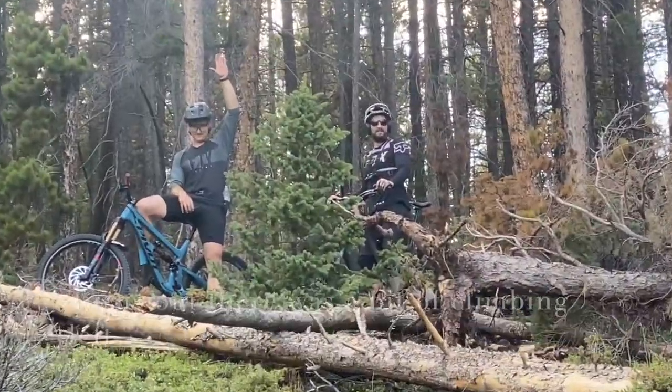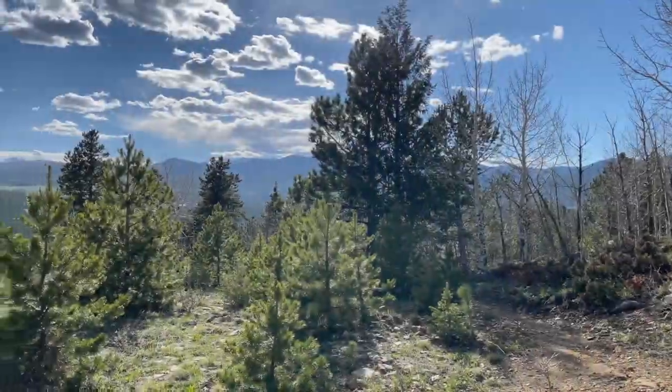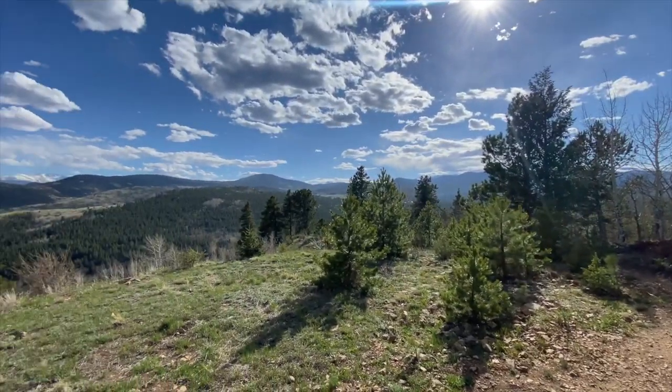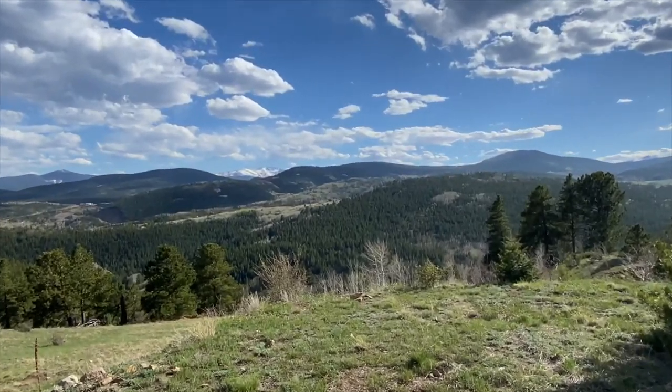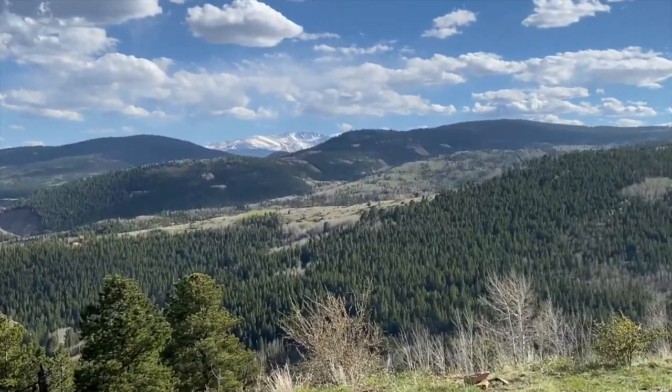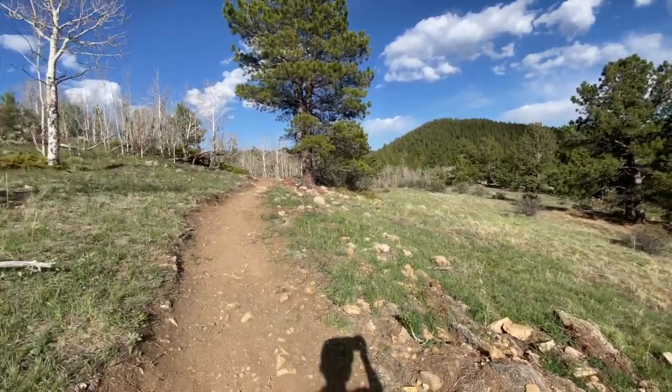My friends are annoyed at me vlogging back here. What's the trail's name? Millside. Let's take a minute to appreciate the day and the absolutely gorgeous views. Just blessed to live the life that we do, riding bikes.